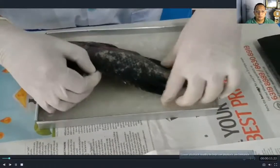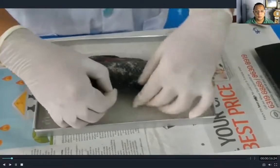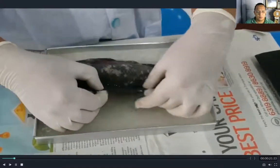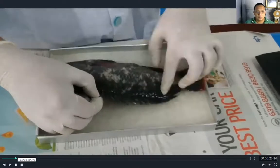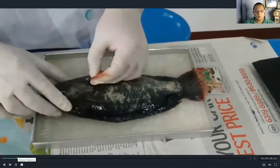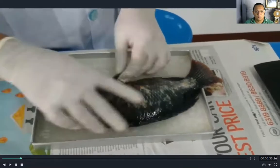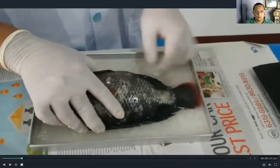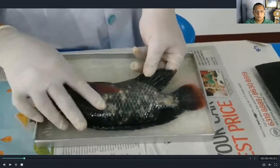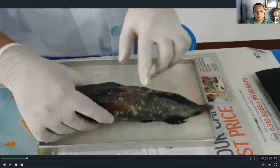And then we have the fins. Fins help the fish with buoyancy in water. This one is the dorsal fin. And then this is the pectoral fin. And then this is the pelvic fin. And then this is the anal fin — it is called the anal fin because it is near the anus.